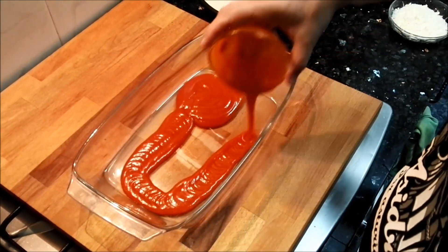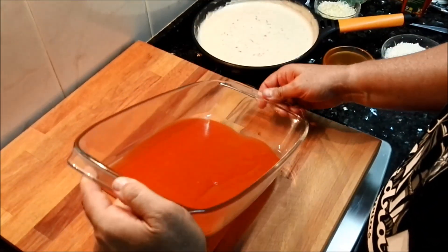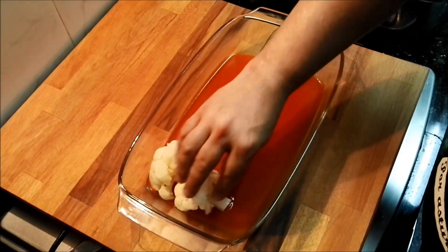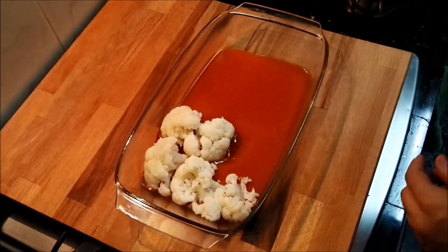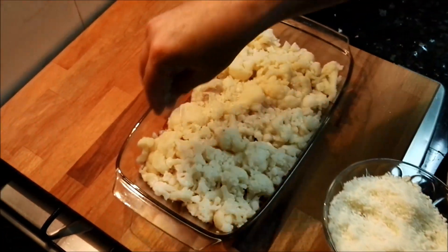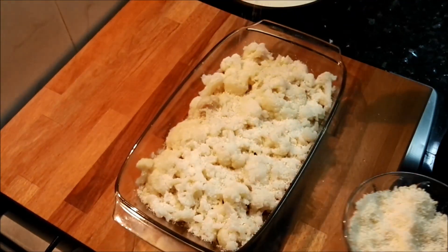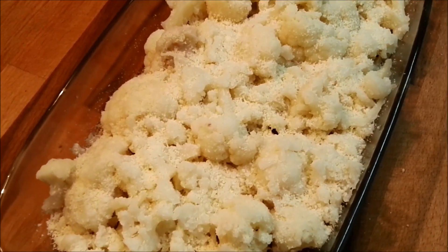Ahora viene mi truco personal. Yo le he echado un poco de tomate frito en la base y esto le dará un sabor sensacional a la bechamel y a la coliflor cuando lo comáis todo junto. Después de esto le ponemos la coliflor y ponemos toda la base con eso. En este punto le echaremos queso en polvo, en este caso queso manchego seco. Particularmente a mí es que me encanta este tipo de queso. Le podéis echar queso parmesano, no hay ningún problema.